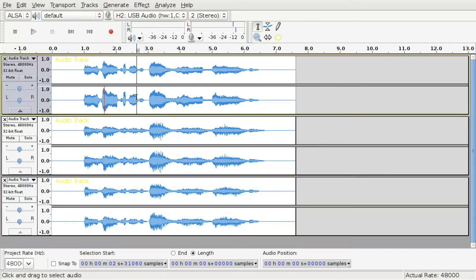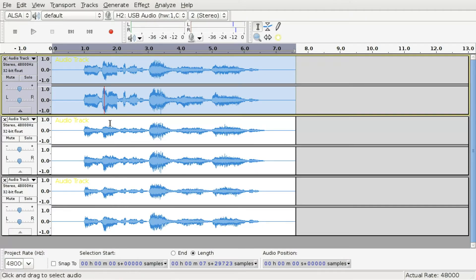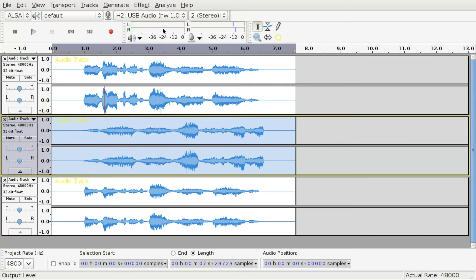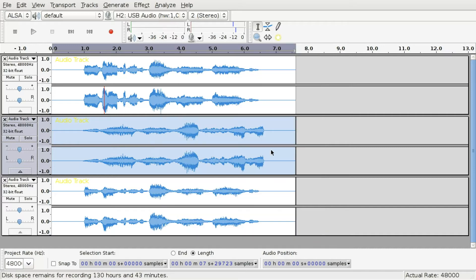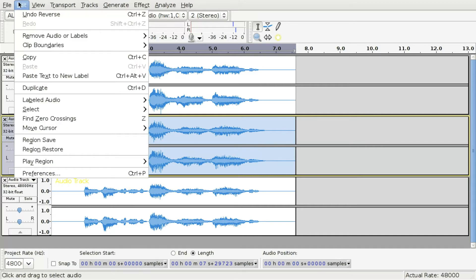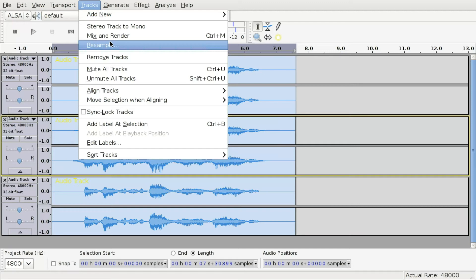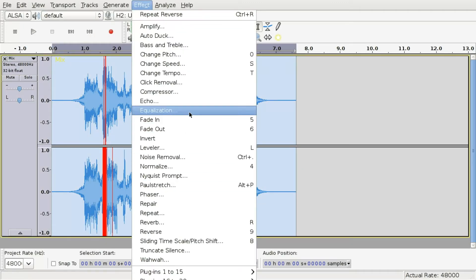Apply the exact same Reverb effect to the first track. Then select the second track, apply Effect > Reverse, then apply Reverb with the same settings from before, and apply Reverse again. Now select all tracks and mix and render them.